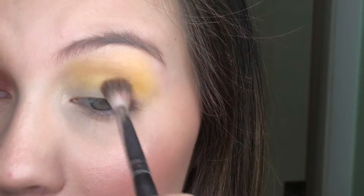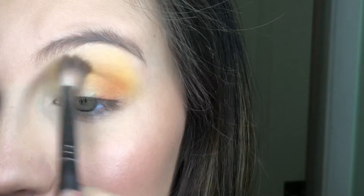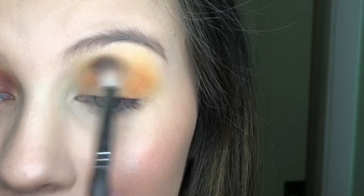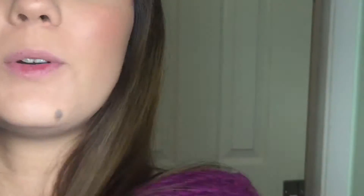Then I'm going to take this shade right here on this little fluffy brush and put that in my crease and my inner and outer corners. Then on the same brush I'm going to go into this color right next to it and just put it in my inner and outer corners — not really much in my crease this time, maybe a little bit but not much.